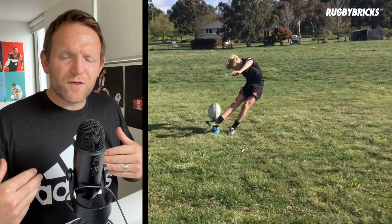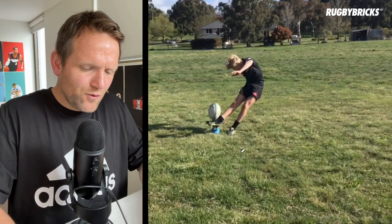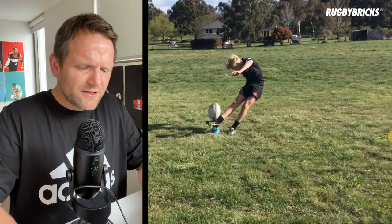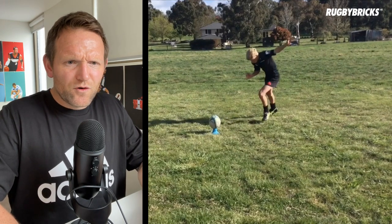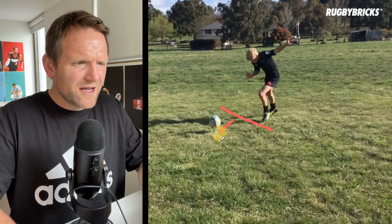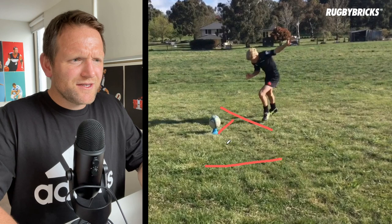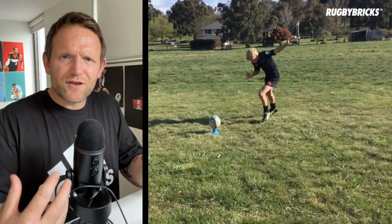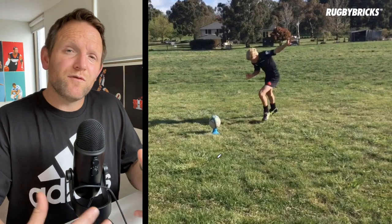As you guys know, I always talk about winning the half-meter pre-ball. So we've got to win this half-meter pre-ball — come in nice and strong, win this half-meter. And then if we can win the second half-meter nice and strong, with tall bodies, a good hop, and everything going towards the target, we would have won momentum in the kick.